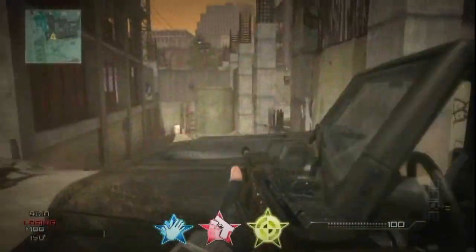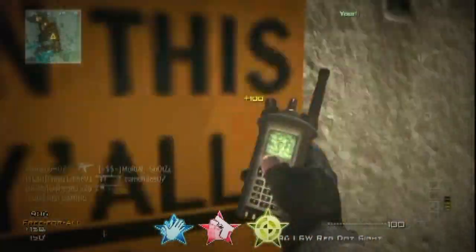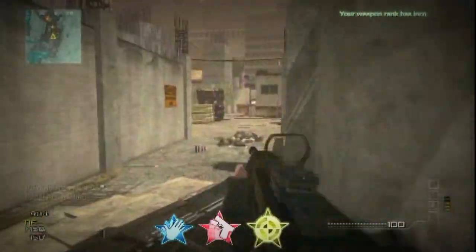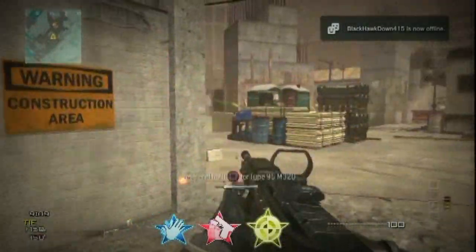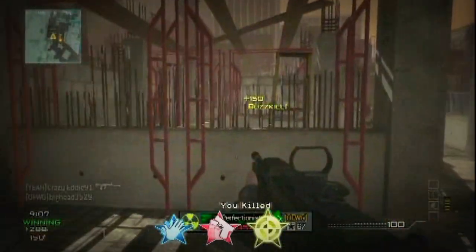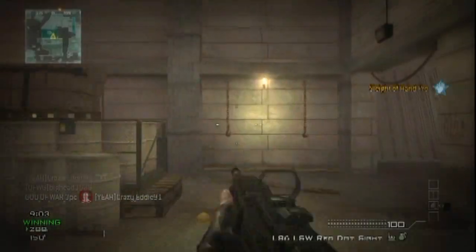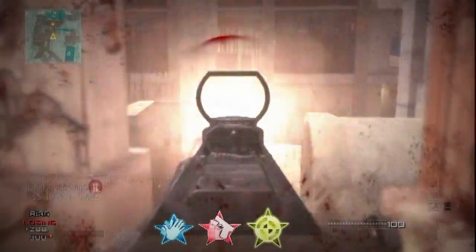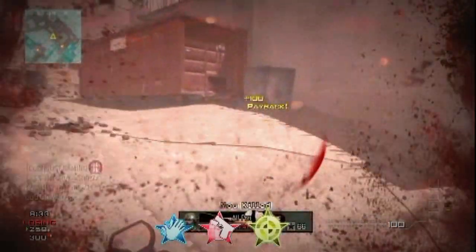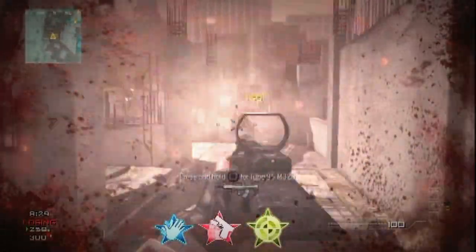The loadout I'm using is Sleight of Hand, Quick Draw, and Steady Aim, all Pro. The reason I'm using that is because it's a light machine gun, so the reload time — even though it's quick for a light machine gun — it's not quick enough. Sleight of Hand Pro also lets you switch between your primary and secondary weapons a lot faster, and I do have Akimbo Scorpions, which is my recommendation for any loadout.